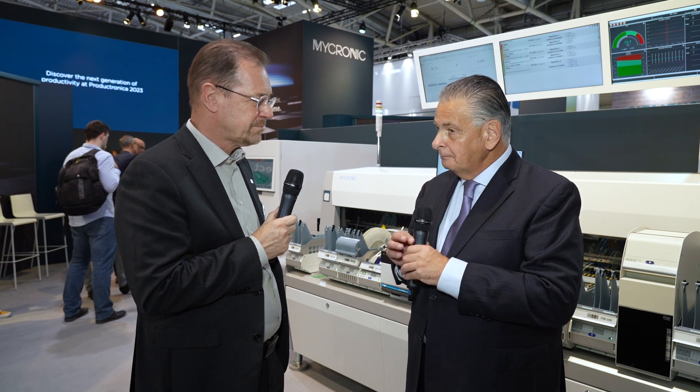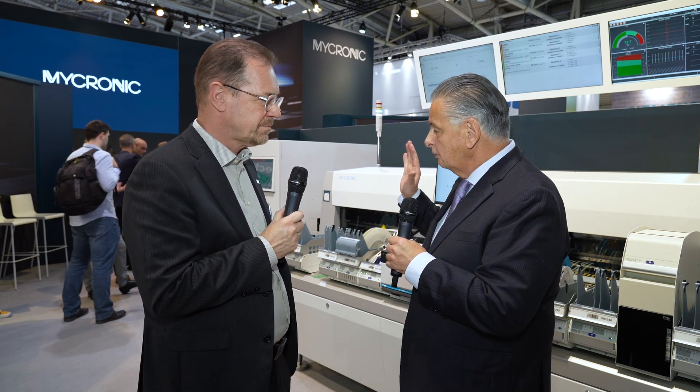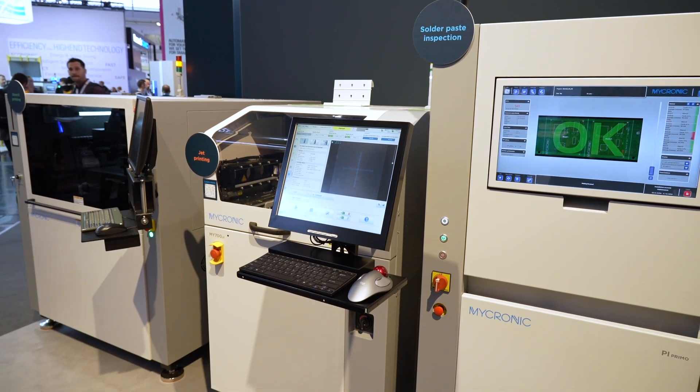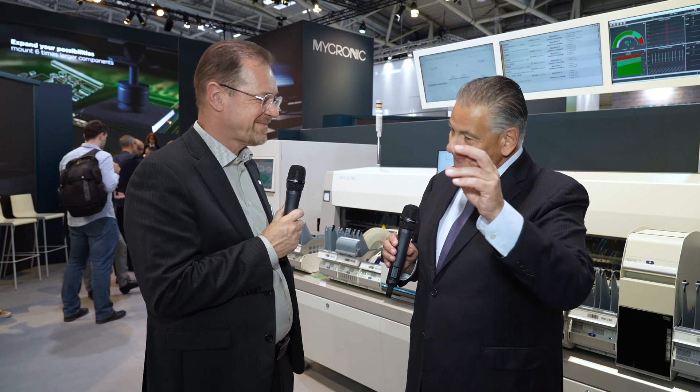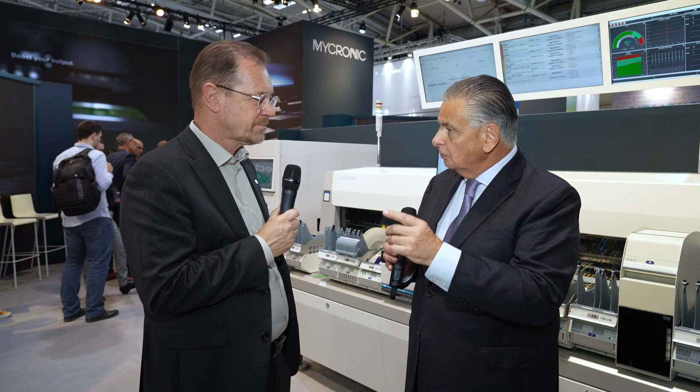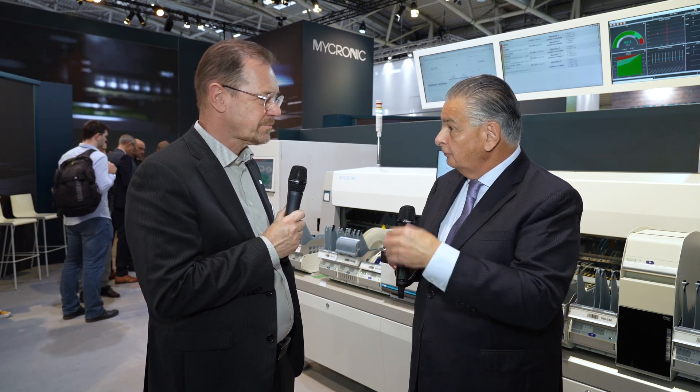That is also paired with improvements on the printing side. There's a zero defect solution on the other side of the booth, comprising a stencil printer — which is surprising to see here — plus the famous jet printer next to the SPI system, used in a closed-loop configuration. Because the machine is now so fast — two A40s are now as fast as previously three machines — we were in need of a faster solder paste process. This is why we added a screen printer.